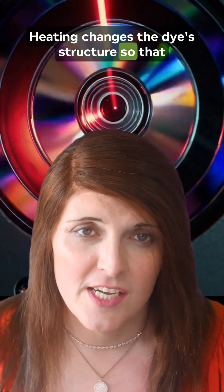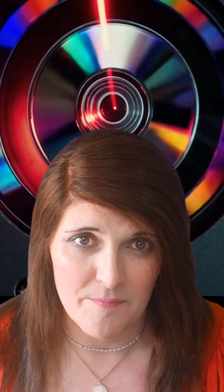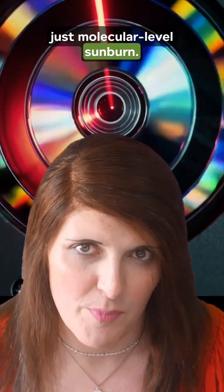Heating changes the dye's structure so that it reflects light differently. No actual holes, no smoke, just molecular-level sunburn.